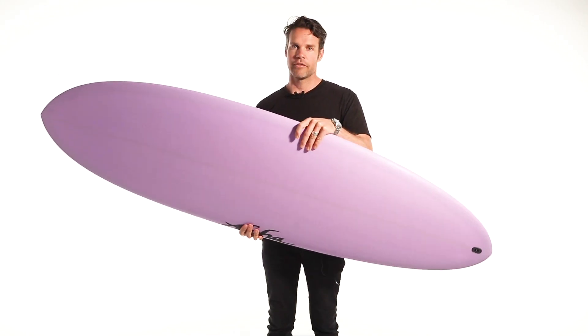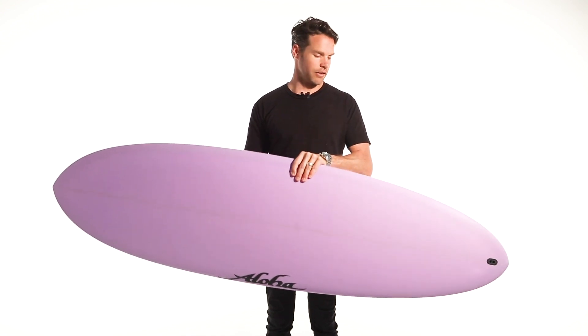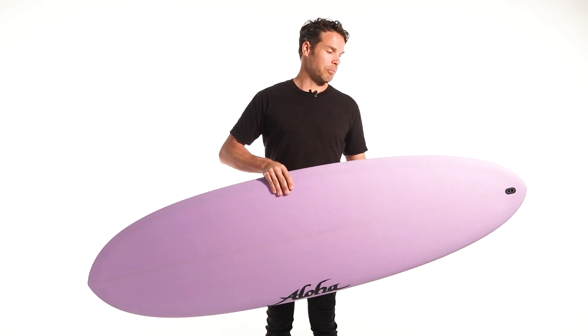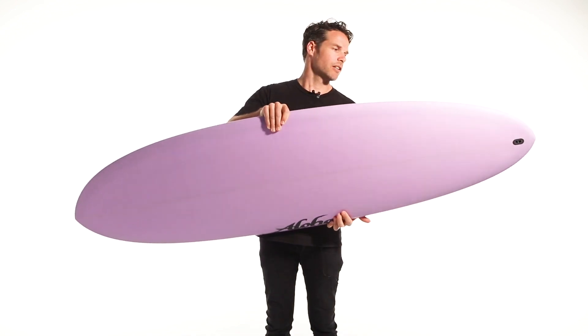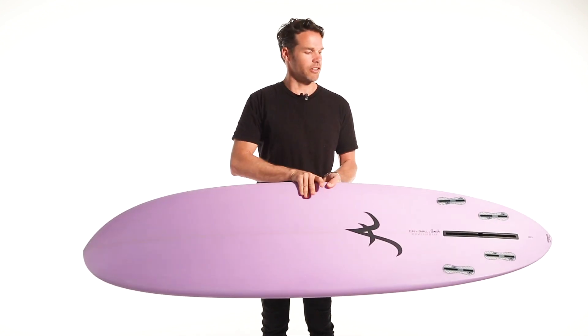This is the Aloha Fun Division Small. It's the egg of the Aloha range. Eggs are great fun because you can ride them on the points, on the beach break. They're versatile little boards — they're fun to surf, with lots of different sensations.